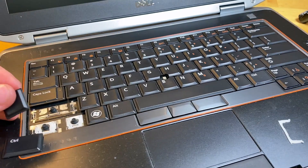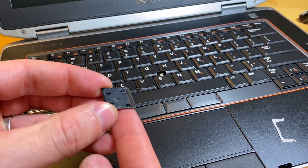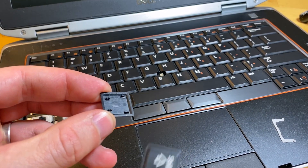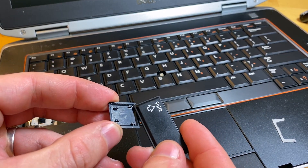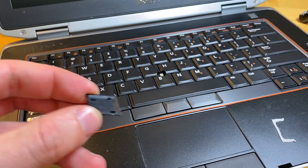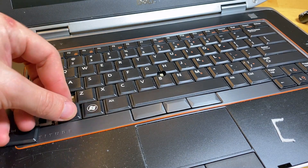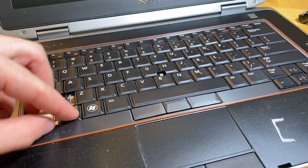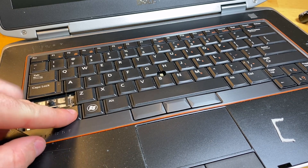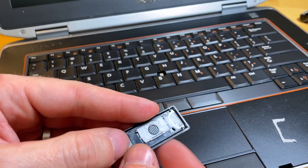Replacing the key is very easy. With these Dell keys you're going to see that the bottom of the key has a little kind of shoe shape, while the other side is a clip. What you're going to do is put the shoe side down first, and you'll feel the bottom of the key seat down, then push — and that's all you need to do with these ones.